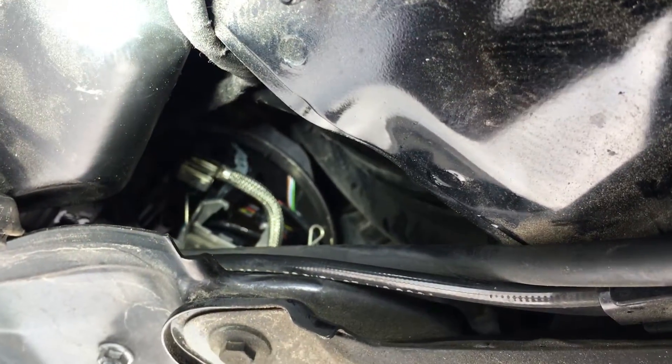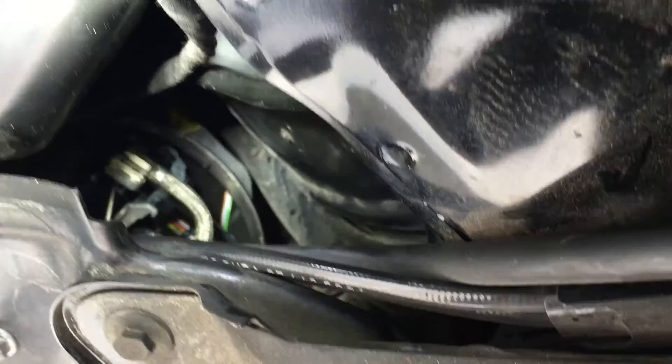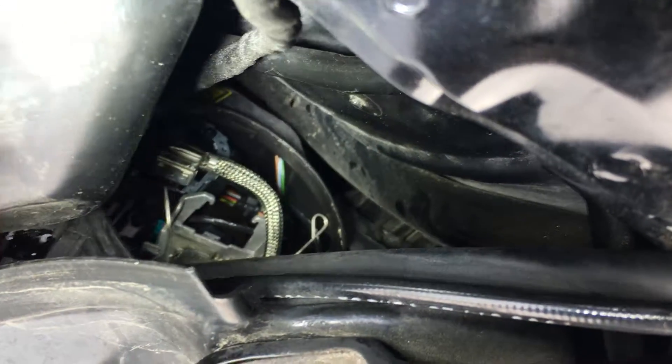Here you can see the headlight. This is where the bulb needs to be. The bulb was removed a few minutes ago.